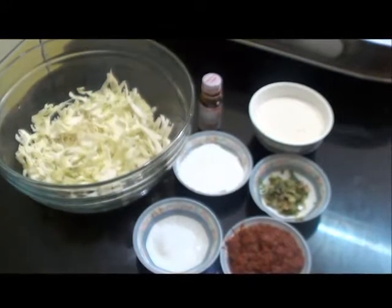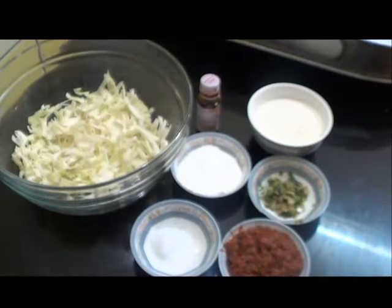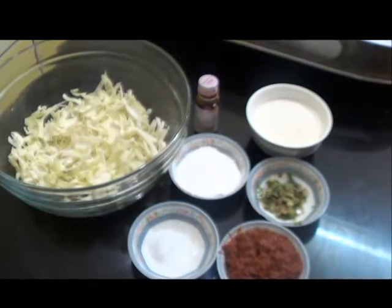Hello and welcome! Today I am going to show you an Indo-Chinese fusion recipe — that is Manchurian Pakoda.